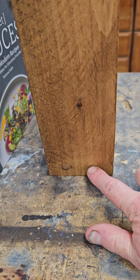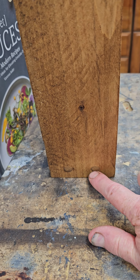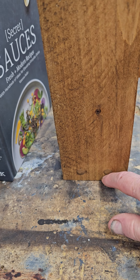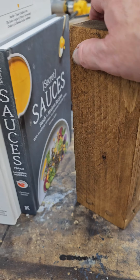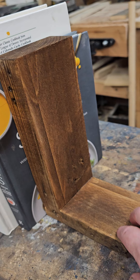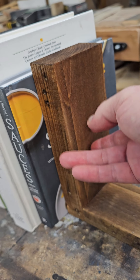Then I took a wooden dowel, put a dab of glue over the screw, and put a wooden dowel in there to hold them in. Then I sanded everything down. With the 2x4s, I went around and hit them with 360 grit just to take that roughness off, but still leave that dark texture in the wood.